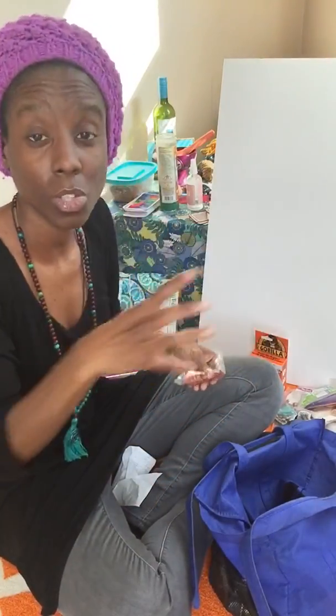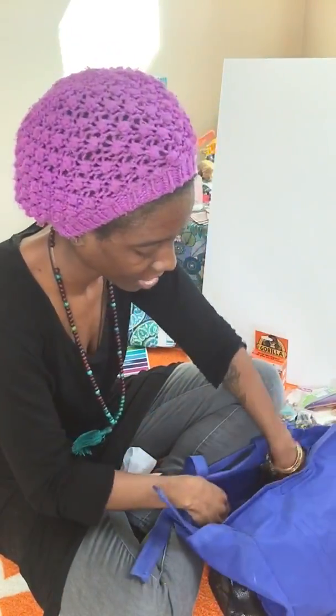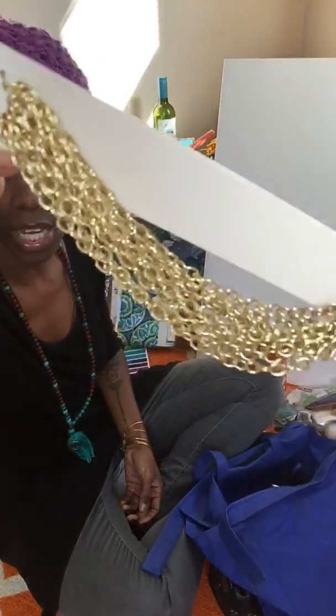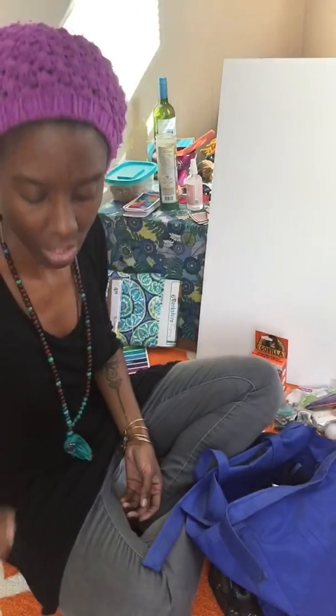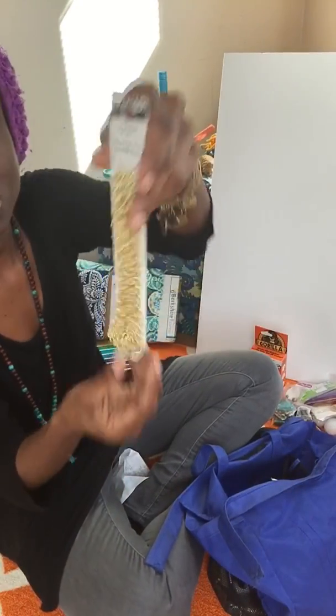I also got these wooden beads to tie everything together — I love the shape and could definitely make a pattern using them. Not everything will match the scheme exactly. I also got this pretty chain to hang on the board, which was about $3.47.